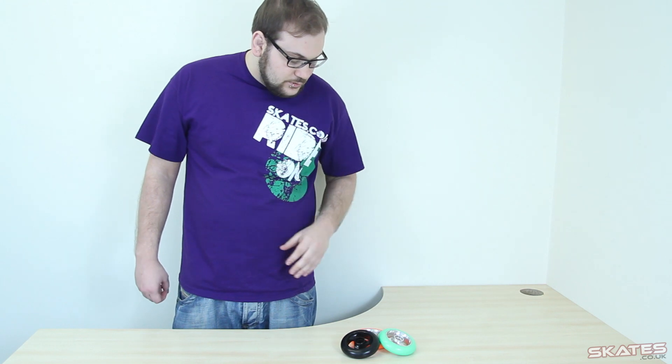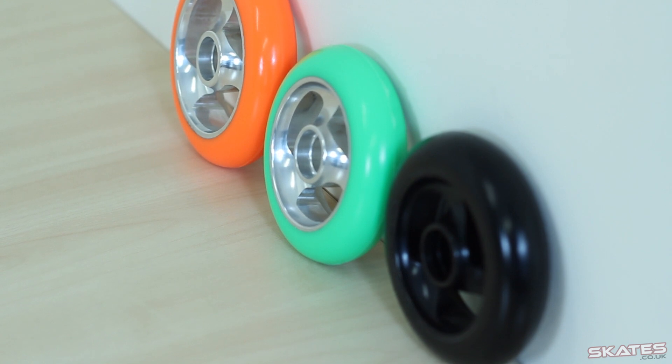Welcome to Skates.co.uk. My name is Ben and today we've got the Vertx Talon wheels. They are metalcore, available in 100mm and 110mm wheels, and they are really nice quality.